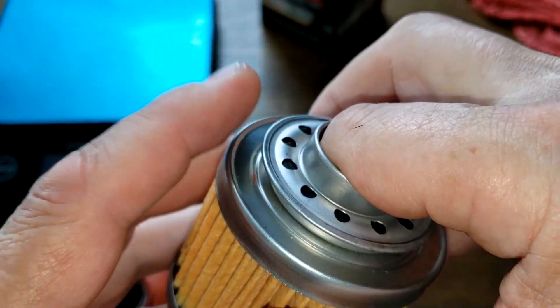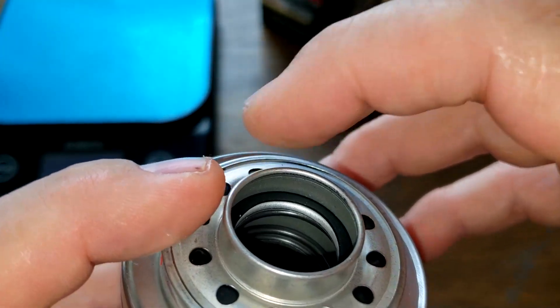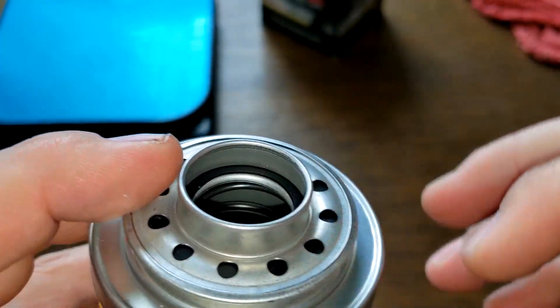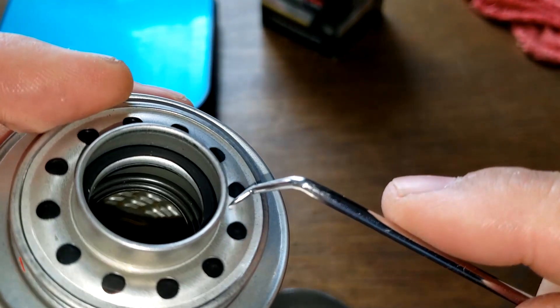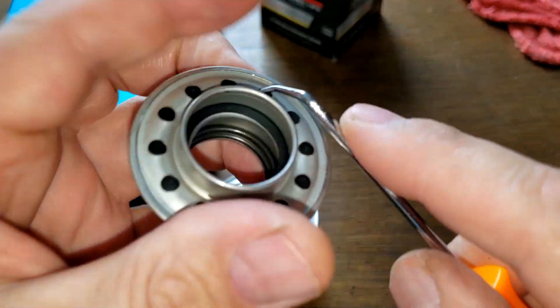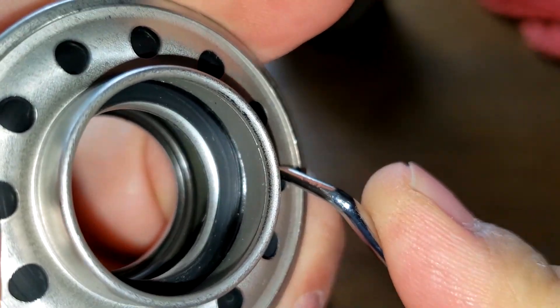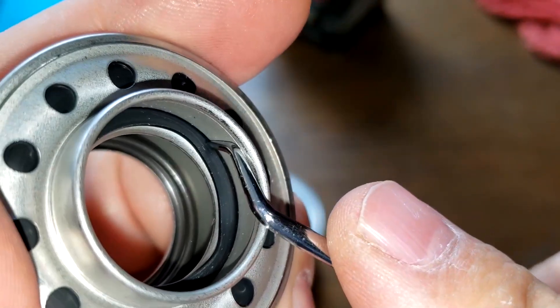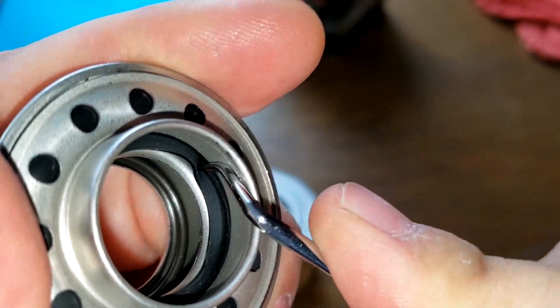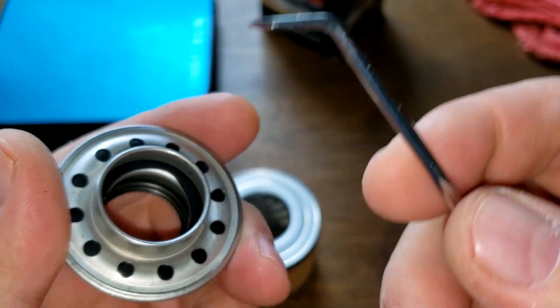Instead, it just goes inside these little holes here and comes out there. Watch, let me show you this right here — see how it pushes down? So if your filter is clogged, the oil will go in these little holes and come out here.